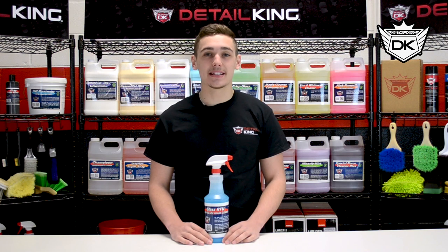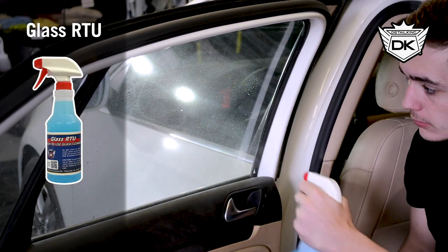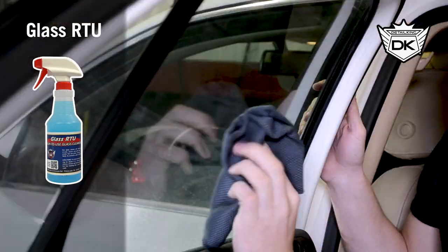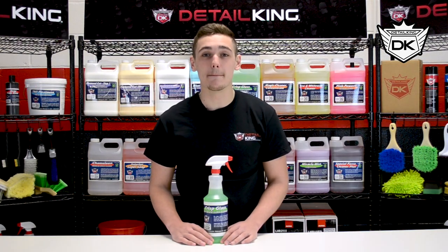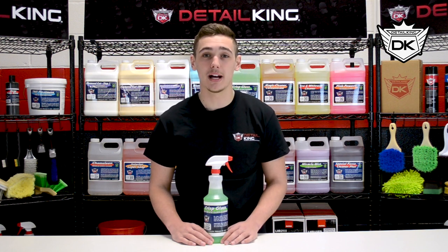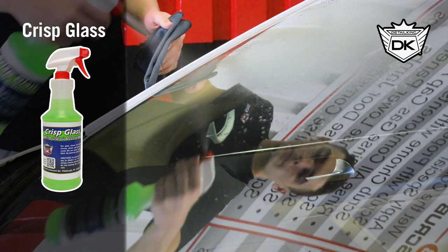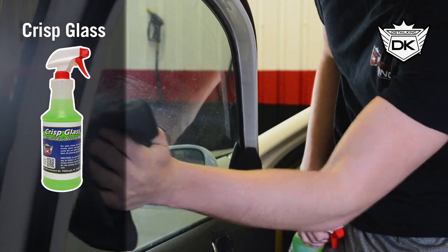RTU is a ready-to-use glass cleaner that needs no dilution before use. It works great on glass, plastic mirrors, and chrome without leaving any residue or smears behind. We also have our Crisp Glass Cleaner, which works great on glass, mirrors, and chrome without leaving smears or residue. It is also a ready-to-use glass cleaner with no dilution or mixing involved. Crisp Glass Cleaner refracts light in a different manner than normal glass cleaners, and it has a nice green apple scent.